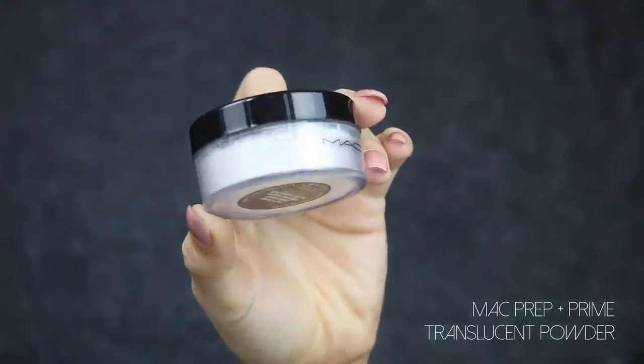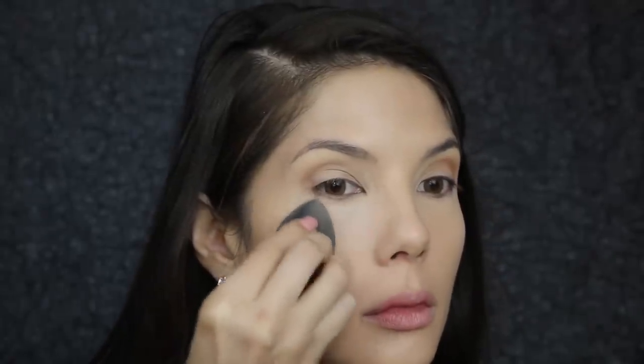For concealer, I am obsessed with the Makeup Forever full coverage one — this also sets quite quickly but is easily worked in with a damp beauty blender. These products can be quite heavy, especially when you layer products on top of products, but if you apply small amounts and use a sponge to blend it out, it will thin the product out and appear flawless on the skin.